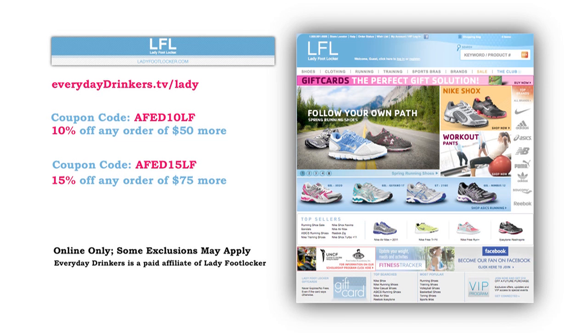This episode is sponsored by ladyfootlocker.com. You have a lot going on — work, school, friends, kids, cocktail parties. Go prepared and look good while you're doing it. Head to everydaydriggers.tv slash lady to save 10% off orders $50 or more at ladyfootlocker.com.